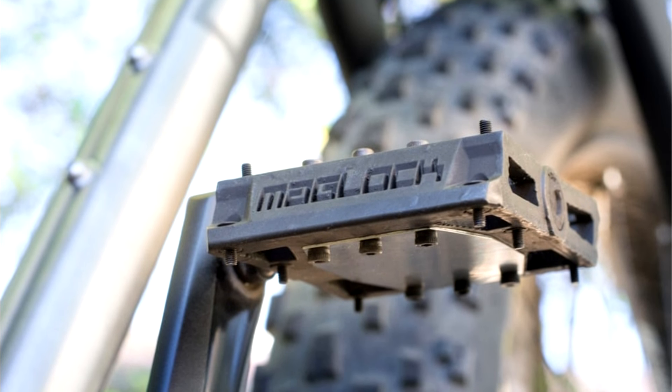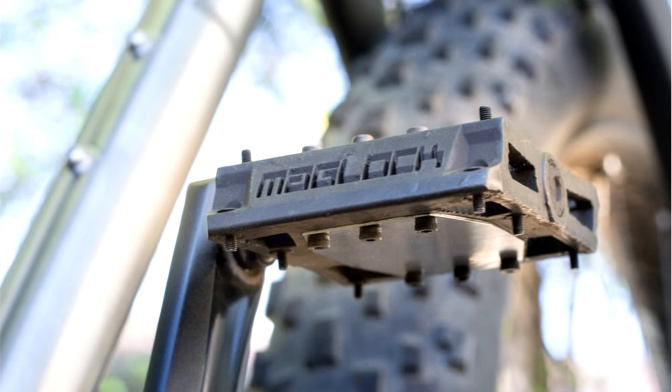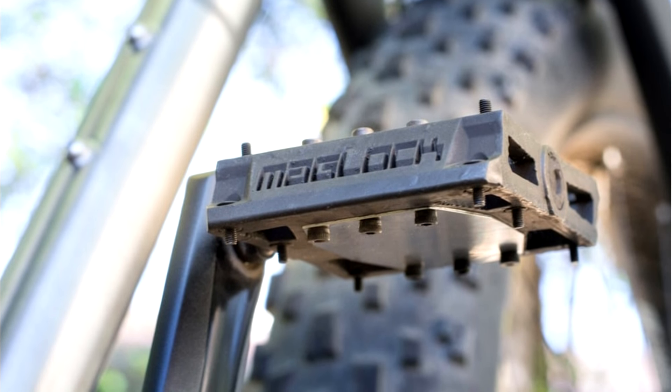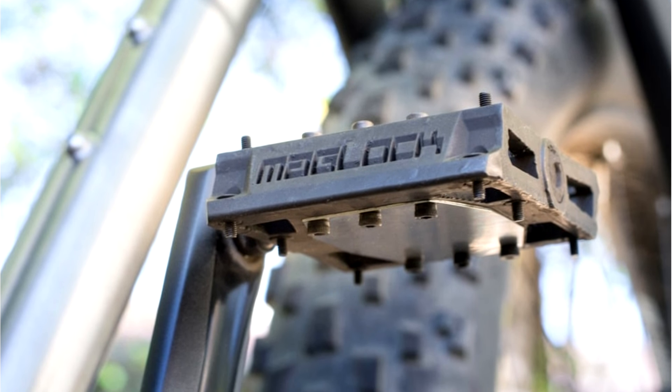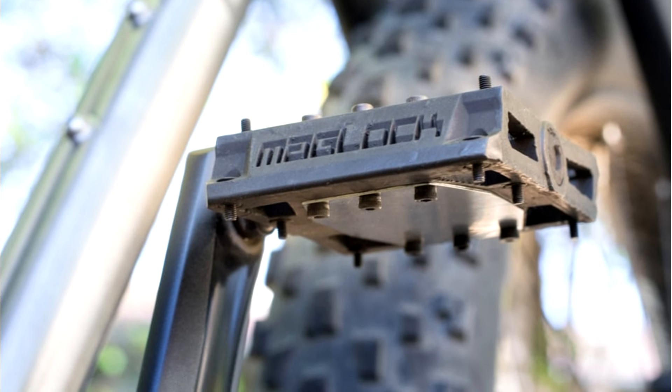While many cyclists use clipless pedals, where a cleat on the bottom of the shoe engages a spring-loaded receptacle in the pedal, other riders hate the idea of being mechanically attached like that, and may also find it difficult to click into the pedals.